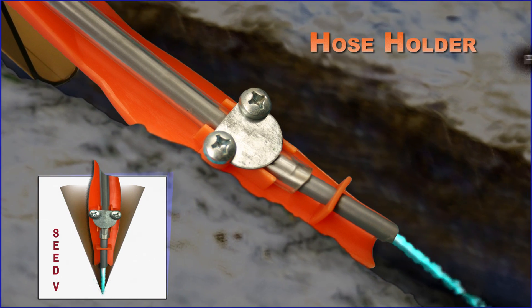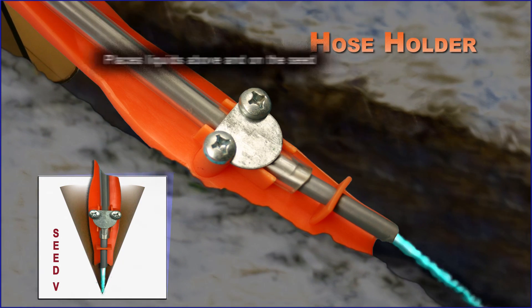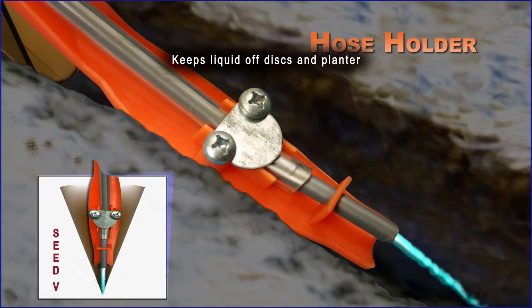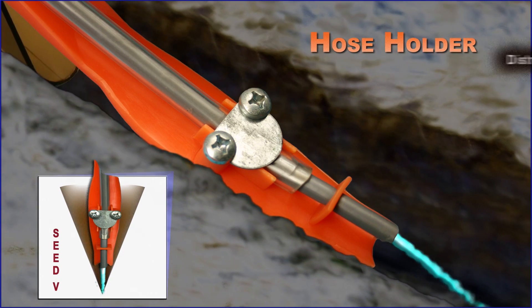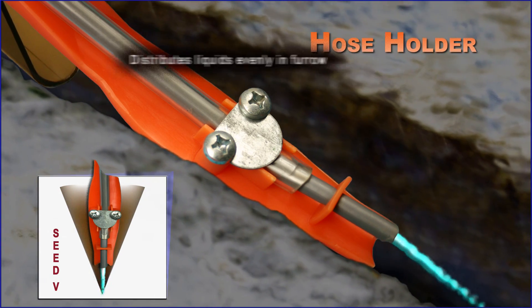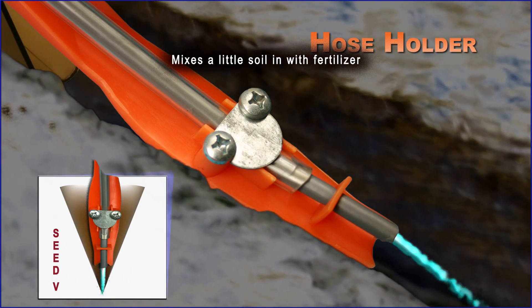The hose holder attachment places liquids above and on the seed. It keeps liquid off the discs and planter. The hose is secured with a molded-in tab on the Rebounder, and it distributes liquids evenly in the furrow. The hose holder mixes a little soil in with the fertilizer.